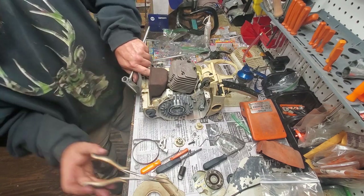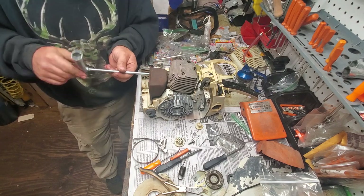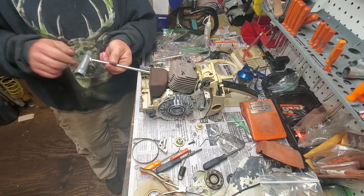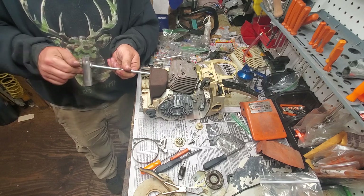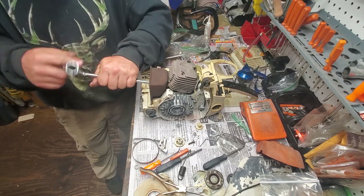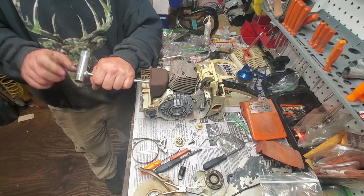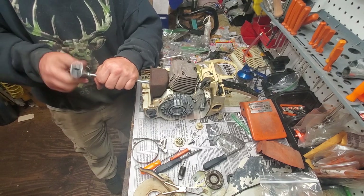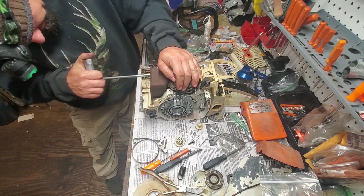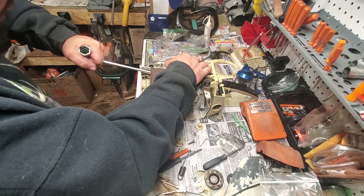This is why Stihl charges you $125 an hour - this is what their techs have to deal with. Although they do have slightly better tools than me. I do have some good Stihl tools, but not all of them. Tighten those down. I did notice his right side is a little tight - if we take the muffler off again, we're going to have to clean those threads out better. Going to tighten that to guten tight specifications.